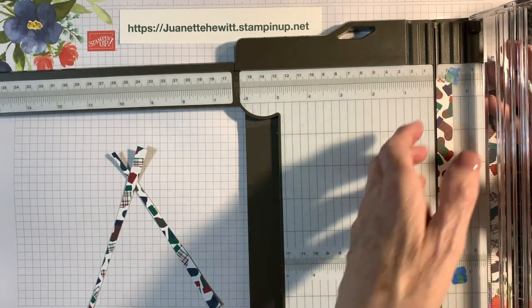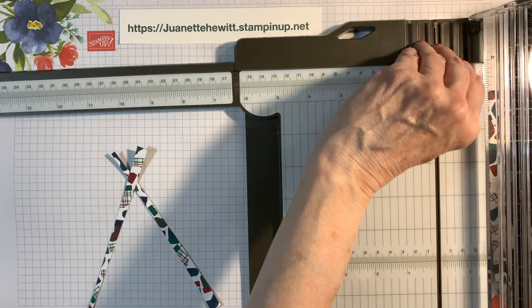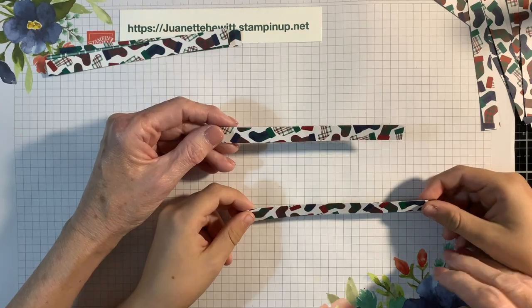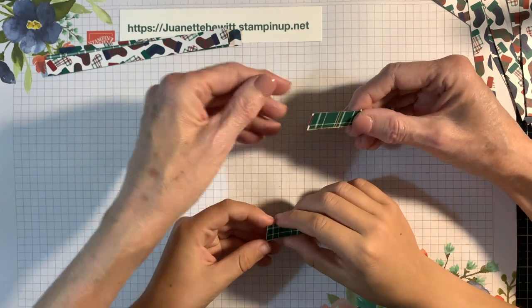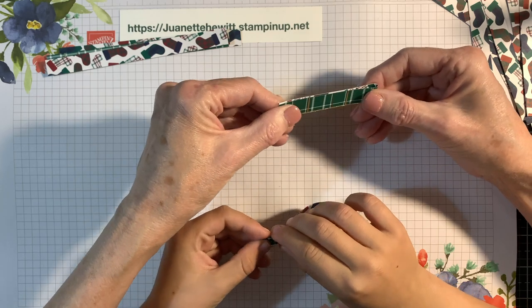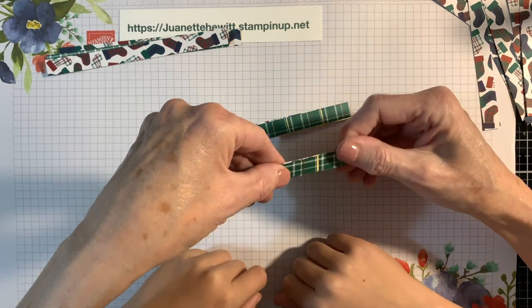We need another one now, because you need 12 of them. So I need to get one more piece of paper. You're going to take your piece of paper, fold it in half, and right at the edge, we're going to fold it even. So that's our two halves.